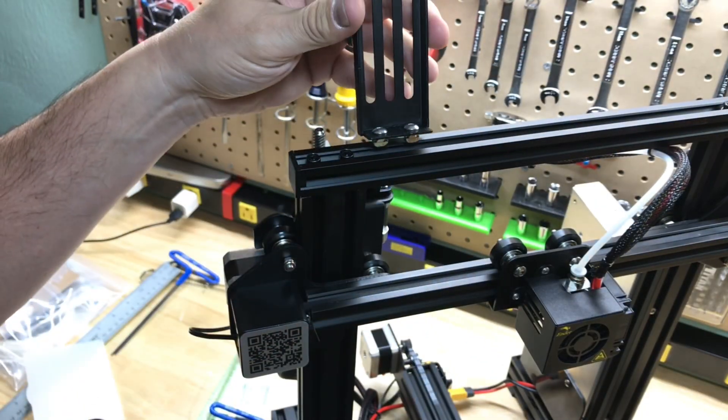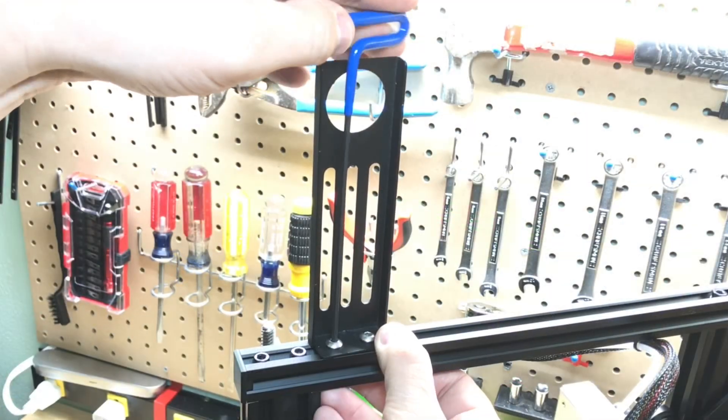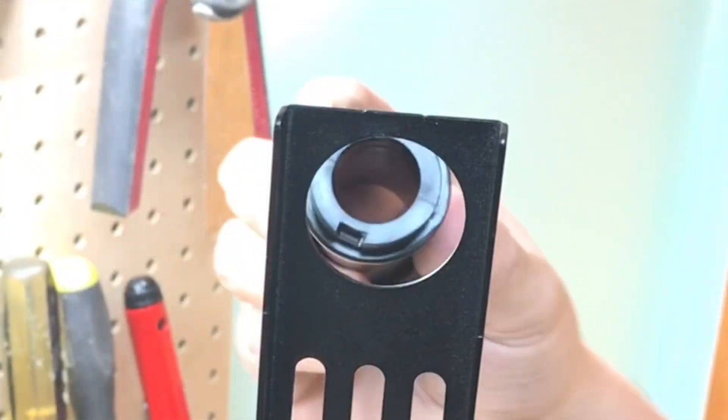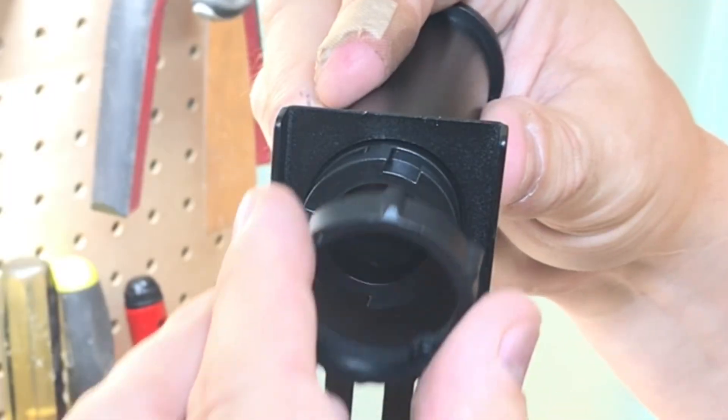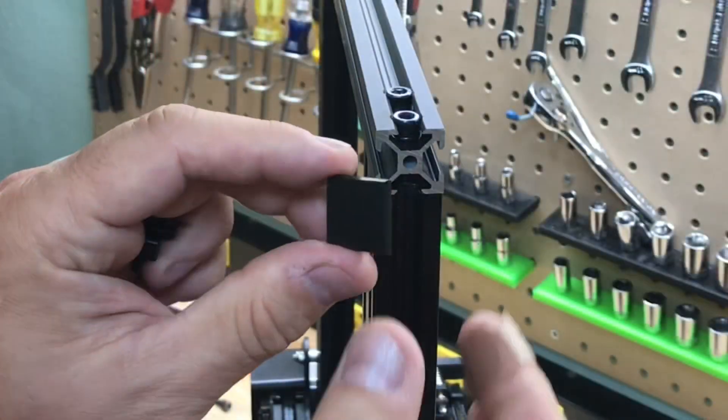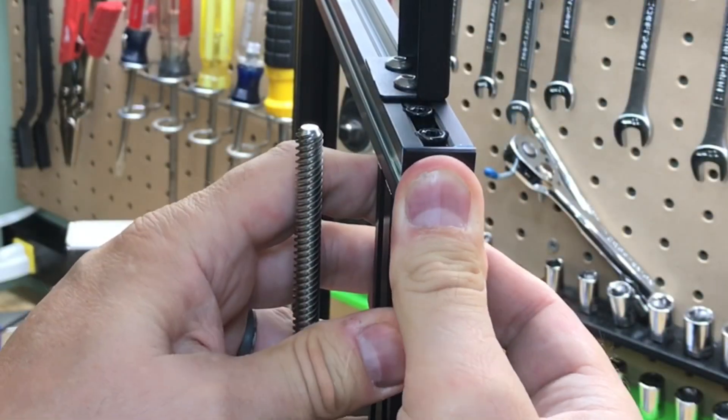There are two screws and T-nuts that hold the spool bracket in place. Put it on one side and tighten those up. The spool holder arm goes through and there's a nut that twists to tighten it — it should point to the back of the machine. There are two caps that just press in place at the ends of the arm.